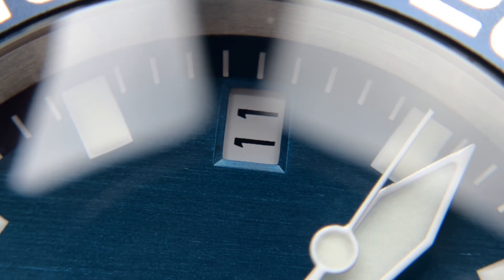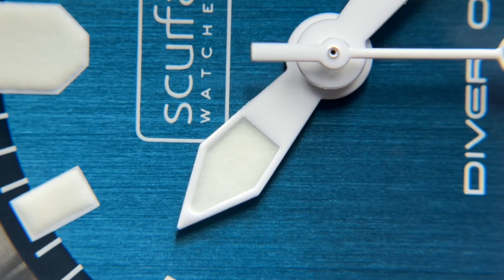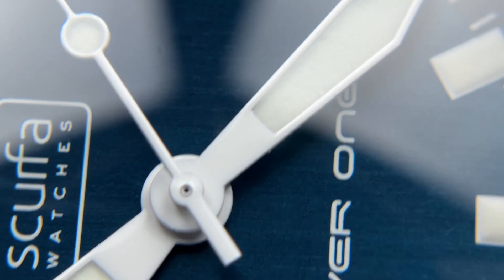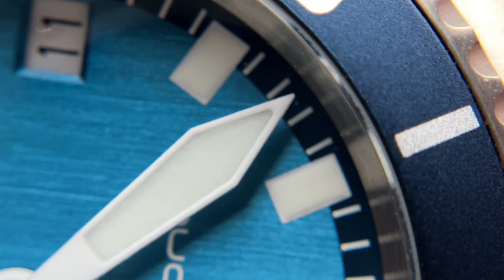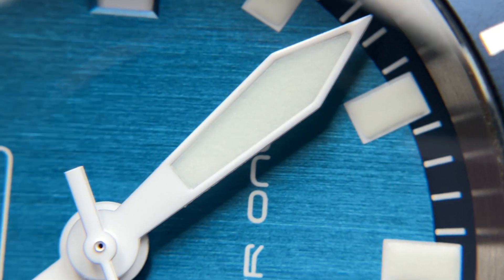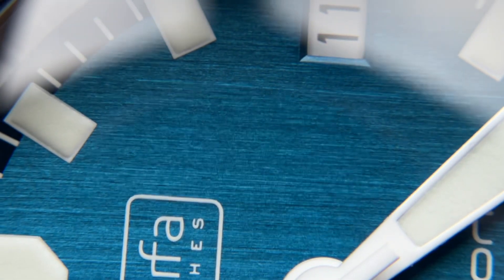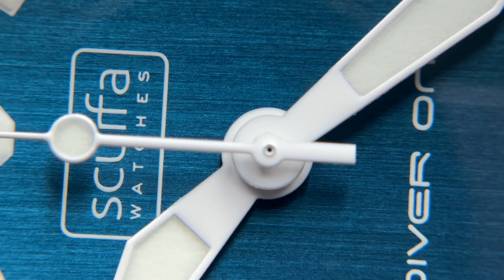The date window is nicely framed, though the print could be a little bit thicker. The hands don't have major imperfections but are slightly fuzzy on the edges — they could be a bit more precise. The white coloration on the hands matches the dial text very nicely, which many brands get wrong. Overall the dial has very minor QC issues mainly with the loom, and it's really up there with some of the best I've seen.